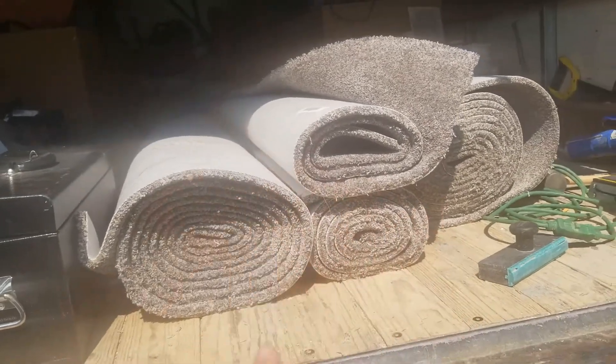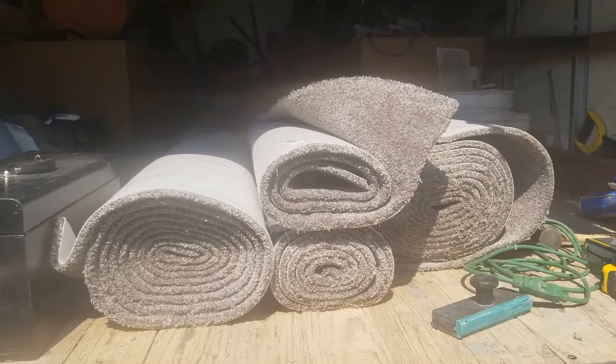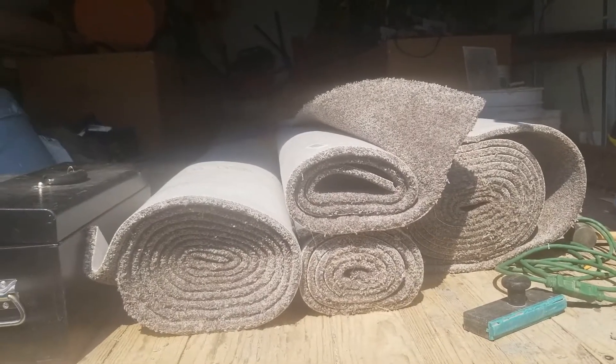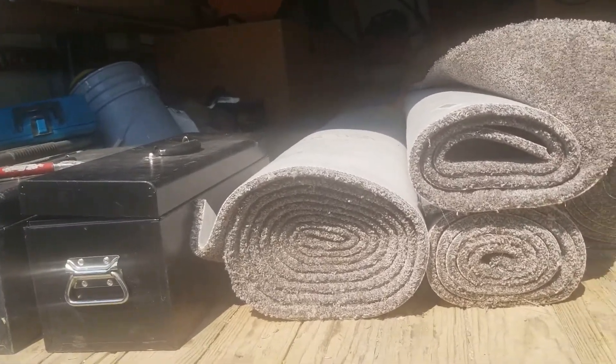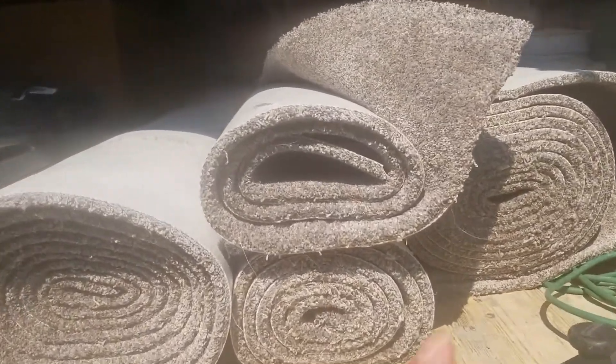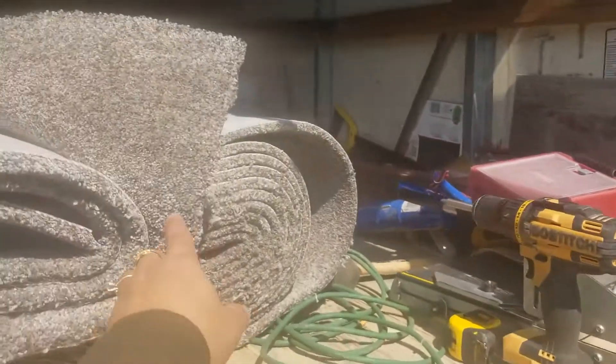This is the carpet that we're going to put in our living room, our bedroom, and also in our closet. They call it Moonstruck. It's got a little bit of yellow in it, gold, red, brown, and kind of bluish. It's a little bit green also.